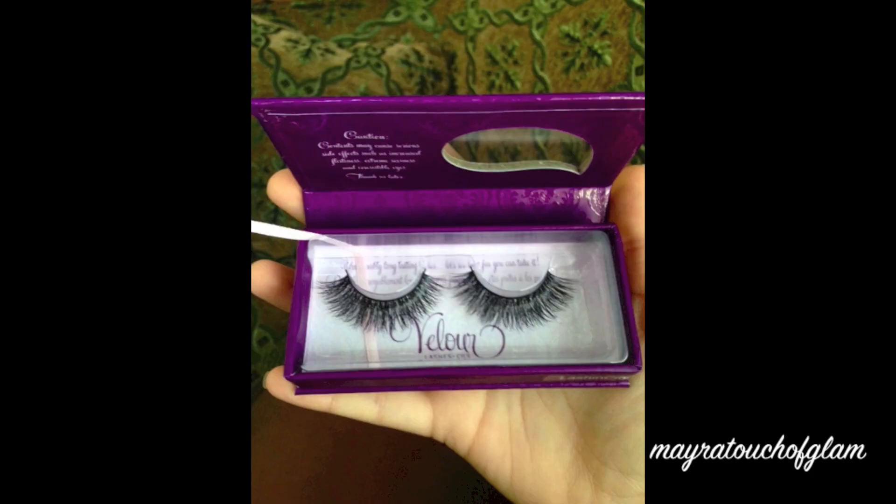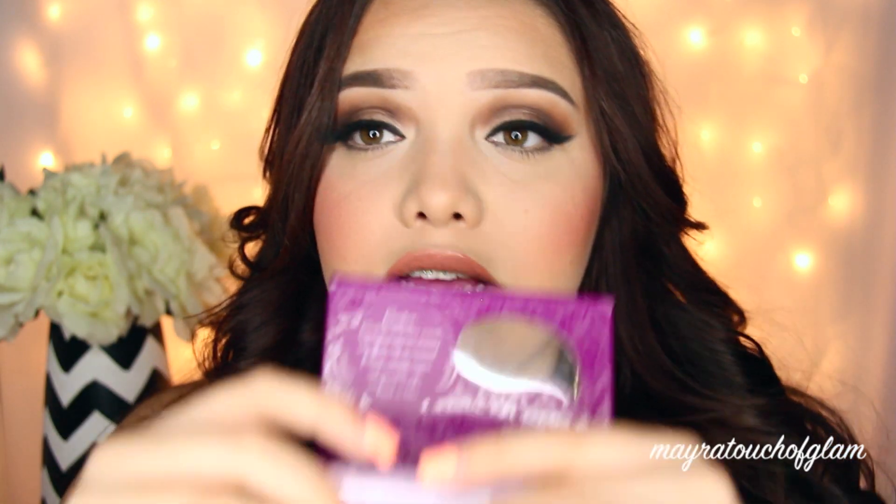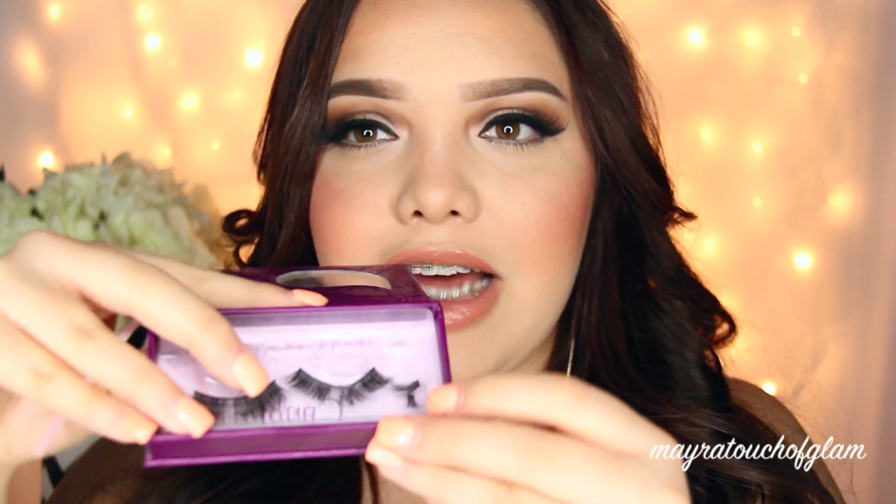This is how my eyelashes look now. I will insert a picture of how they looked in the beginning because I did post a picture on Instagram when I first got them, and they were just so full. These were a little bit too long for my eyes, so what you're probably going to have to do if you purchase these is cut the corners off. Never cut the inner corners because that's just going to completely ruin the shape of your eyelashes. So I cut mine and just left them in there.